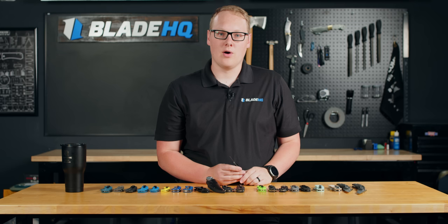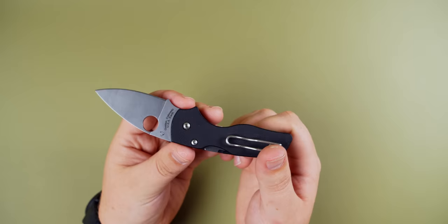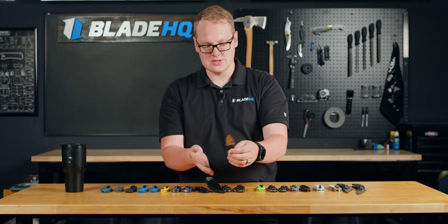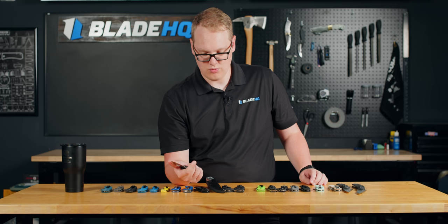Compared to the Native 5, the Little Native is quite a bit smaller. But somehow, and this is a testament to Spyderco's dedication to making things usable, it just fills out the hand just right. You can get a nice firm grip on it and have easy control of the tip. Very nicely done, Spyderco — because a knife this small is very hard to get that ergonomic, and they managed to pull it off with a lot of really well-placed details.